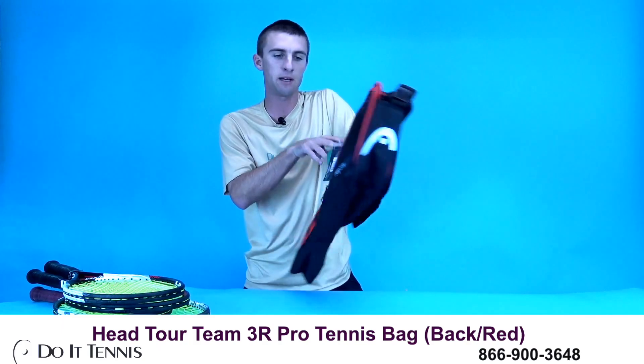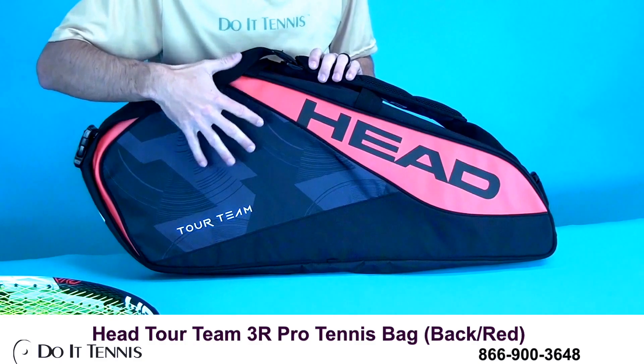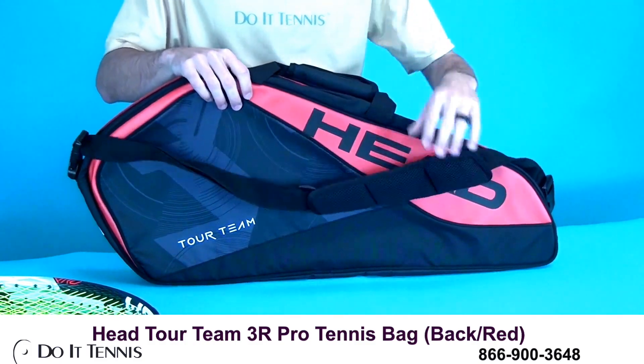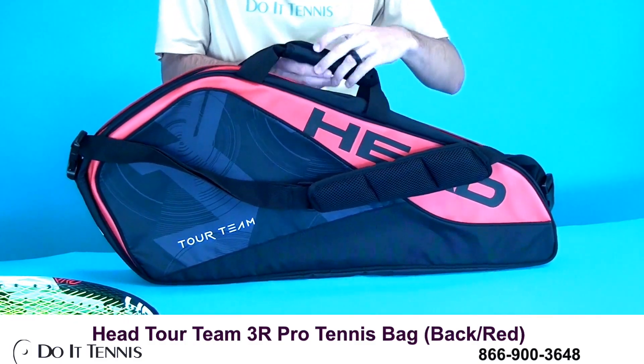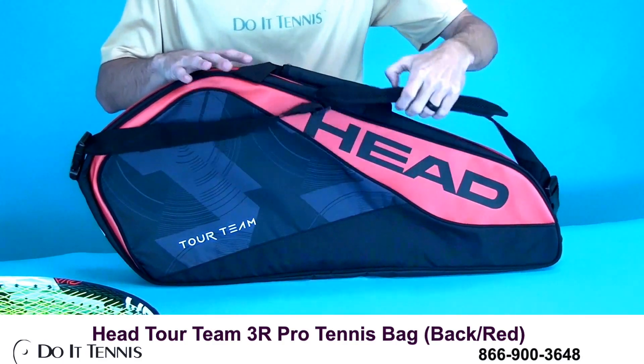I'll go ahead and show you the back. Not much going on here — no accessory pockets — but you've got the color scheme there, and then you do have your handles right here and then your padded shoulder strap.